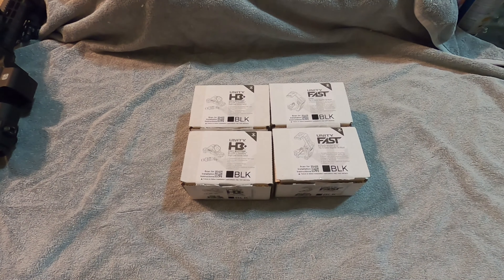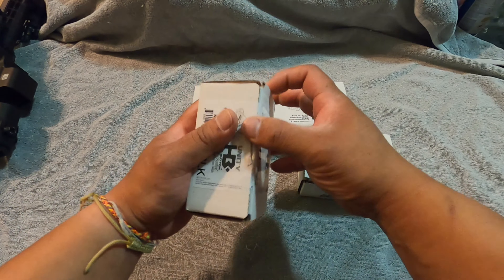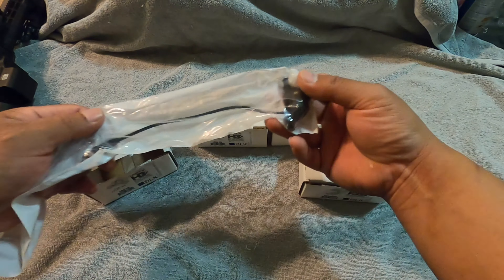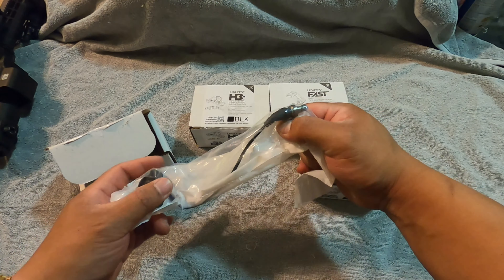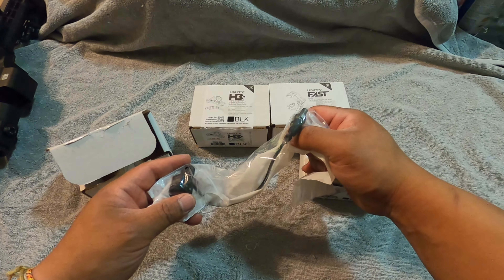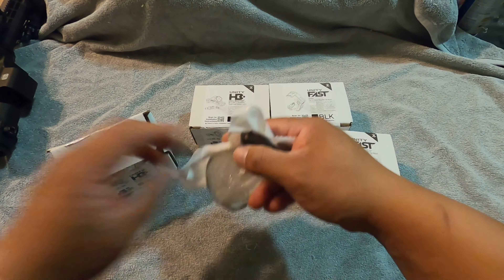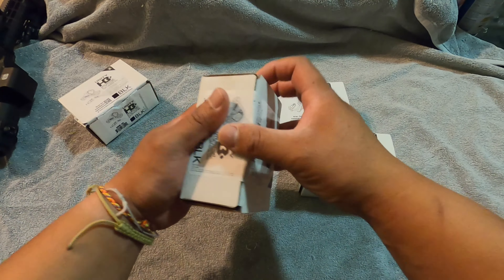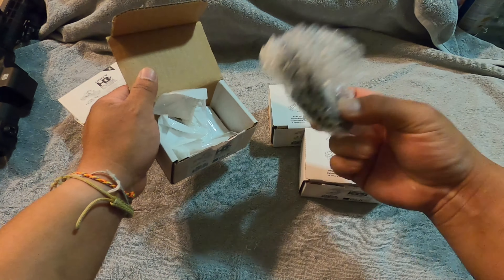Alright guys, we're back. So this is the Unity Fast merchandise here. We have what might be duplicates because these are weapon light systems. So if you mount this on your M-LOK system and hook up the tail to your SureFire Scout body or mod light head system on your weapon light and rifle, that's one way how I run it. This one here I probably lost the box - it's probably used as a dummy.